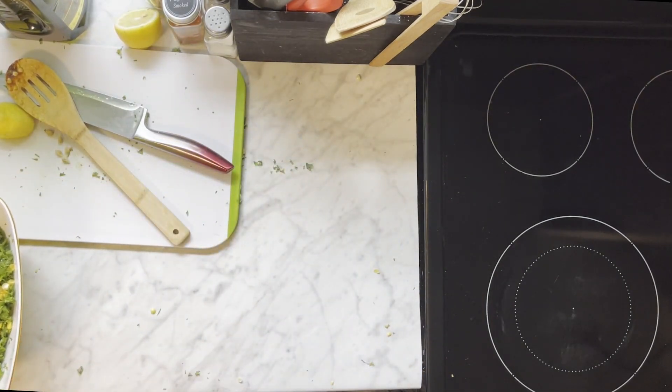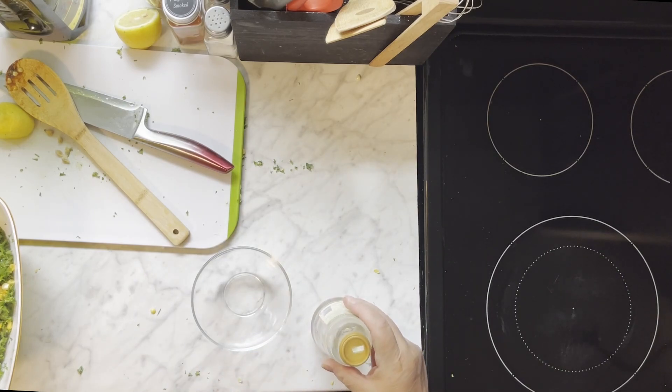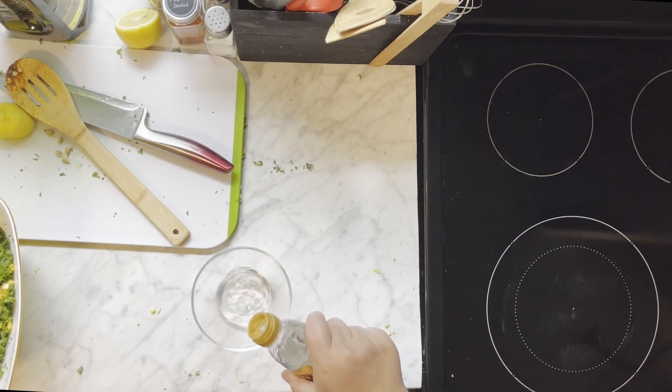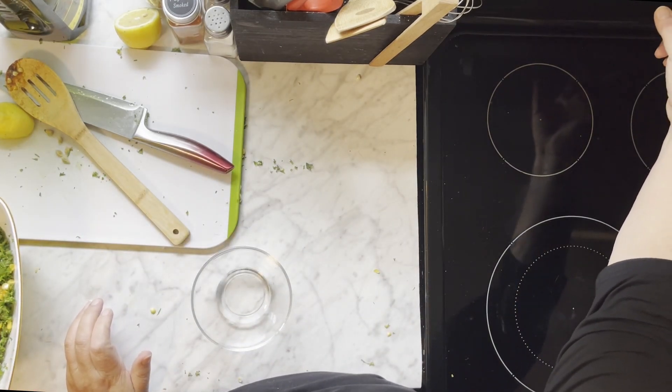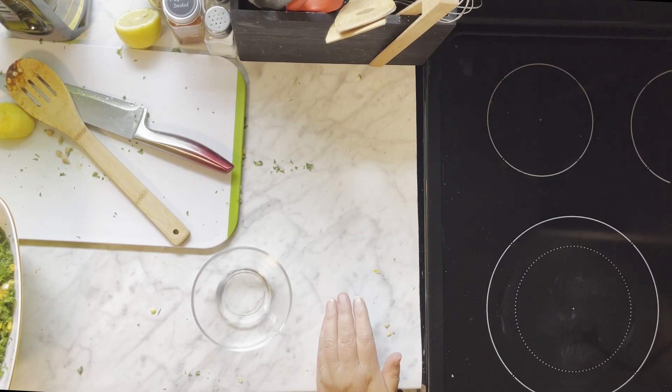I'm going to get a little bowl. For this I've decided to use the white wine vinegar. It's a little milder, not as sharp as a red wine vinegar or a balsamic vinegar or even the lemon juice. This is a milder acid.